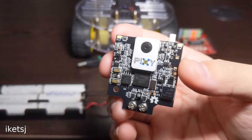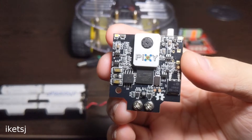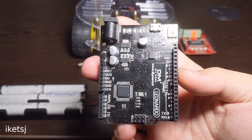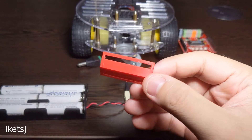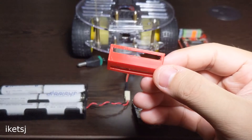This is a Pixy2. Pixy2 will do the heavy lifting of image processing, and an Arduino Leonardo derivative board serves as the brain of this robot. To mount the Pixy2 to our robot platform, I 3D printed a 135-degree bracket.